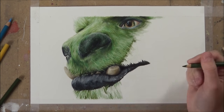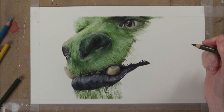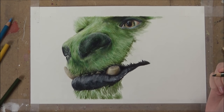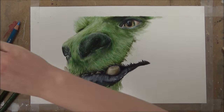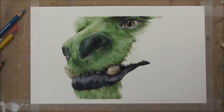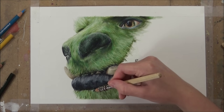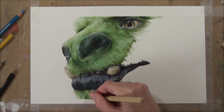I'm starting to define where the shadows of the fur are and where the highlights are, so I know to keep the highlights lighter. Once I've done that with the shadows I go in with the light green again over the whole patch of fur to integrate those shadows into the highlights a bit more. I then go in with the Caran d'Ache black on the darkest portions of the fur, then go over that with a dark green so it looks more natural — it doesn't look black, it just adds more depth to the fur.